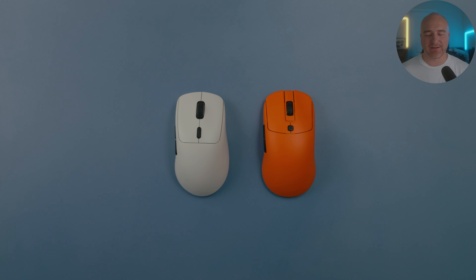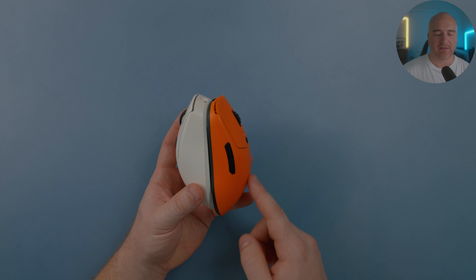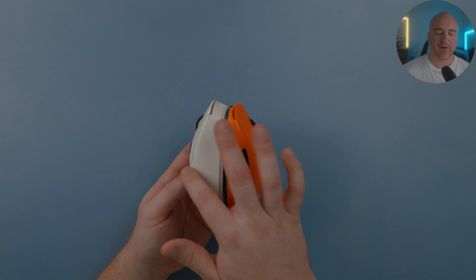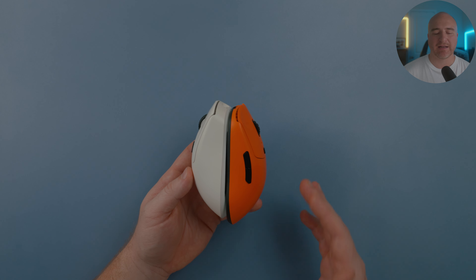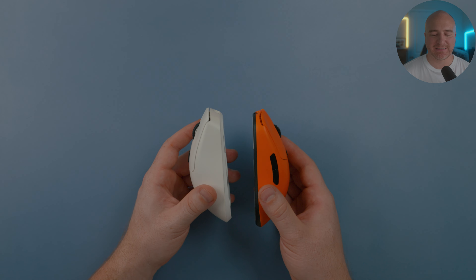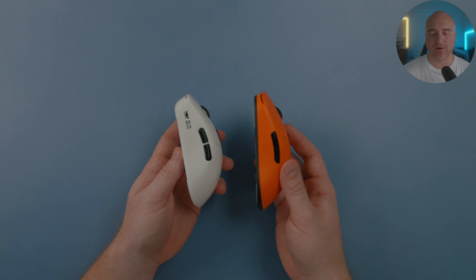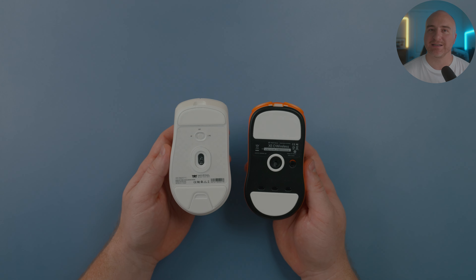The last comparison is the Vaxee XE Wireless. The way the mouse slopes up in the middle towards the rear feels pretty similar on both mice. The Waizowl sits a little shorter and doesn't feel as long as the Vaxee. However, the high hump tapering off more aggressively towards the rear gives a similar type of feeling. These mice feel nothing alike compared to one another — the Waizowl sits a bit higher and has more aggressive curves, being more like an ambi-shaped mouse towards the front. But it's useful to see the size comparison between the two.